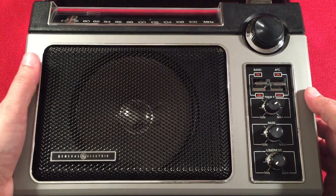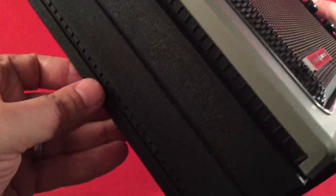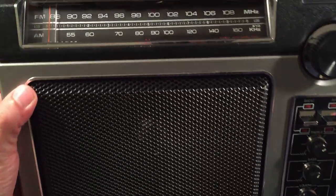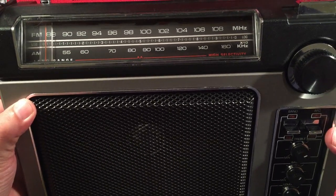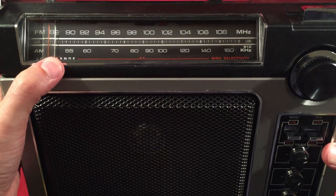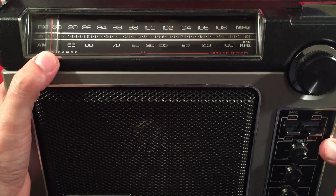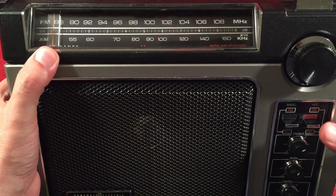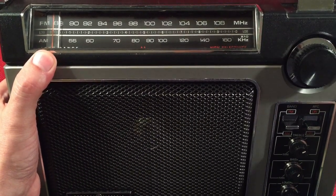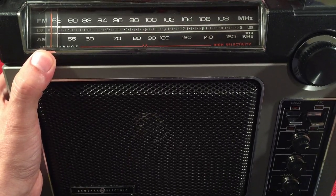Let's look at this radio. On the left-hand side, we have just a design element — I like the texture. The FM band is 88 to 108. We have a log-scale AM band showing at 550, but it definitely starts around 530. My radio goes all the way to 1640, though it's normally 1620. And it says right on it: 'long range, high selectivity.' Sweet.